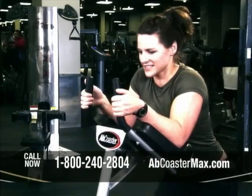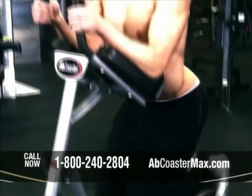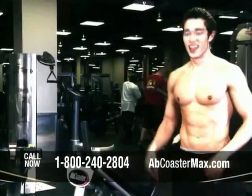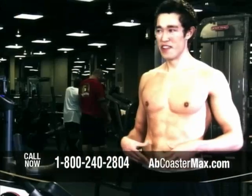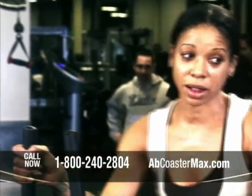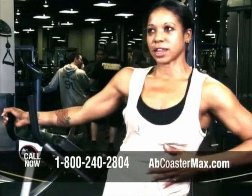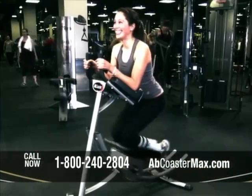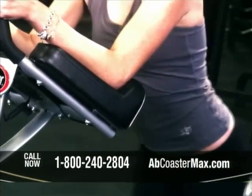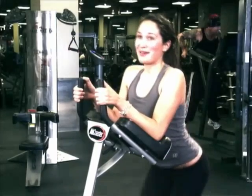I'm getting a great cardio workout as I'm doing this, and I definitely feel it all in the abs. This is the best ab equipment I've used so far. I was feeling it everywhere. It's easy and it's very powerful — it works really well. You get an excellent ab workout, lower and upper, so it's perfect. This machine actually works.